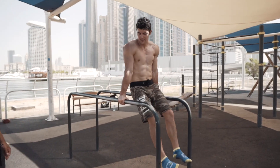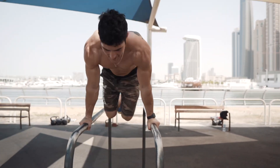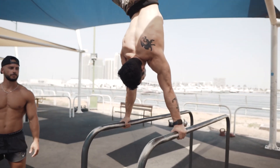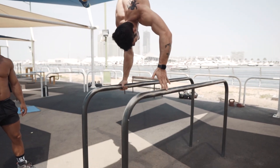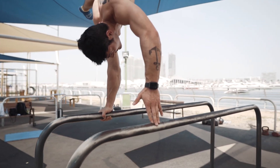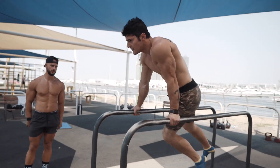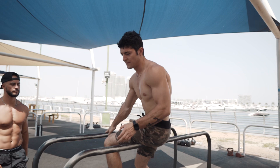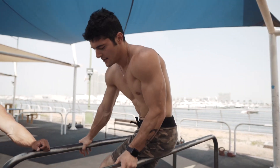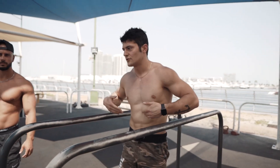I'll show you on the parallel bars because that's my specialty and I prefer it. It's like this — with the finger assist. I use the straddle position because the full is advanced. The first step if you want to learn the one-arm handstand, I recommend the straddle.